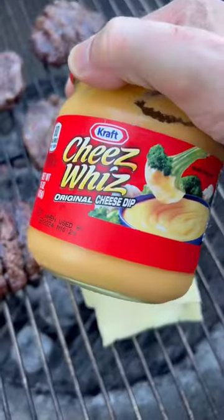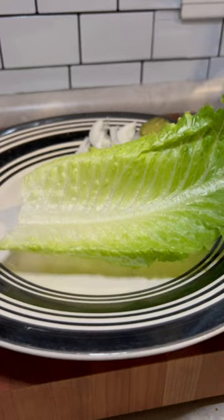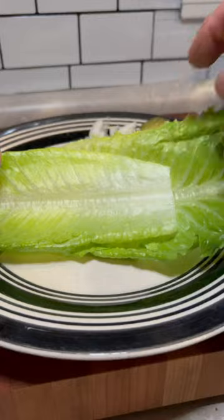I ran out of American cheese — only had that one slice — so I'm using Cheez Whiz on mine. So good. One tablespoon is not bad; I think it's two tablespoons for 80 calories.